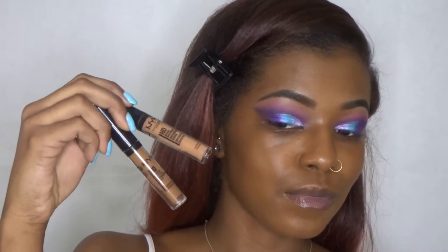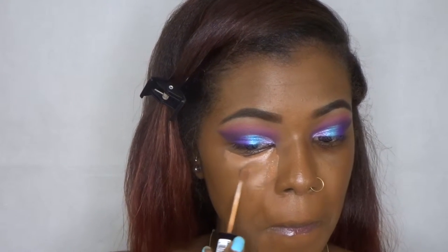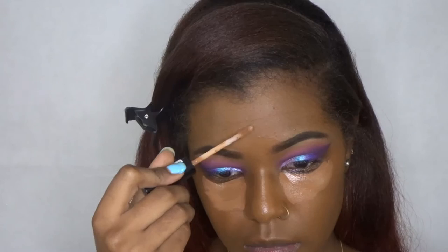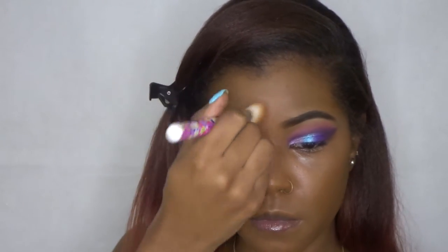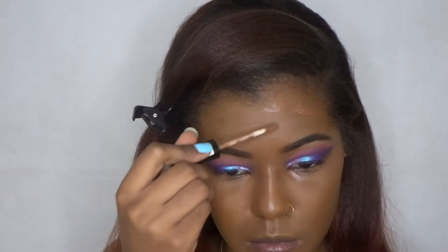For both highlighting and contour I'm going to be using the NYX HD Concealer. For highlighting I'm going to use the shade Nutmeg. I also use the shade Nutmeg to color correct around my mouth just so that my face can be an even tone. And for contouring I'm using that same concealer but in the shade Cappuccino.